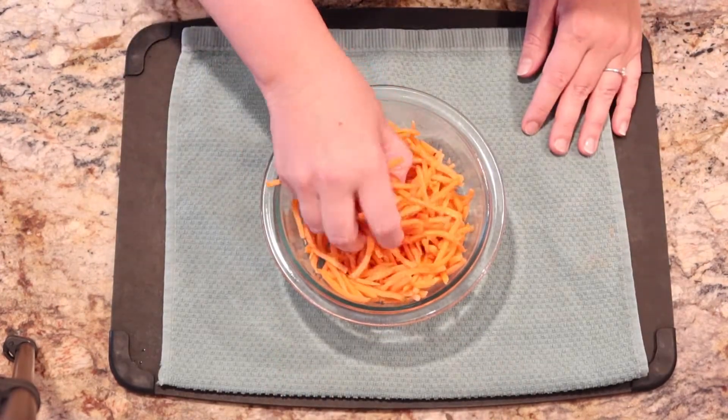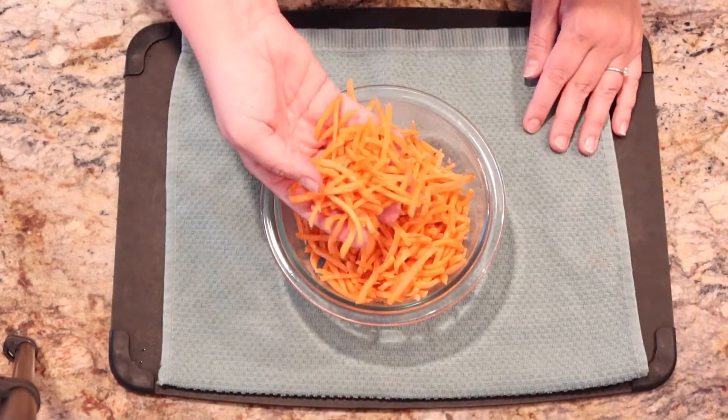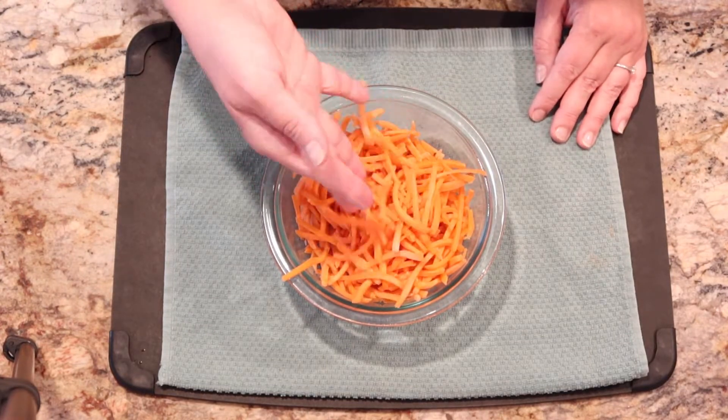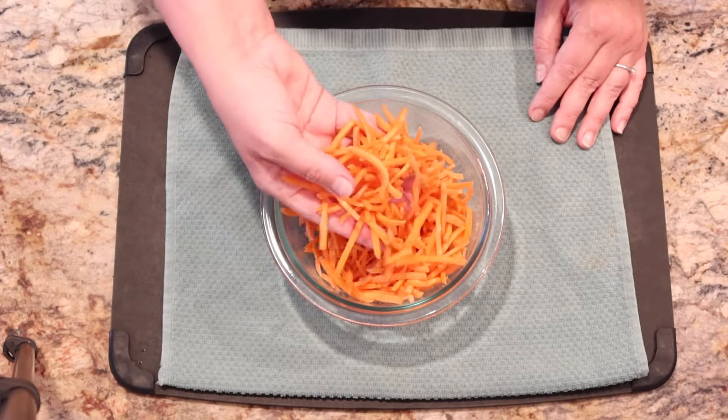Julienne carrots — I cheated with these; they're out of the bag. You can find these in the produce section near the mini carrots. This is about two cups of julienne carrots.